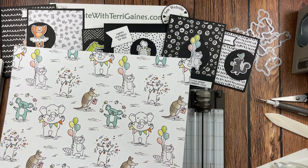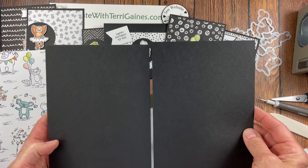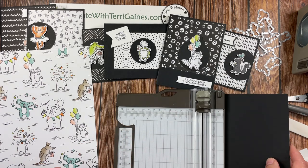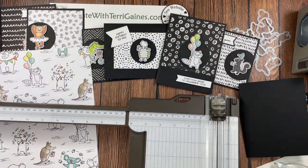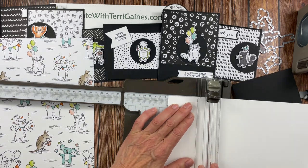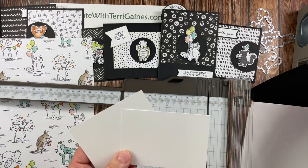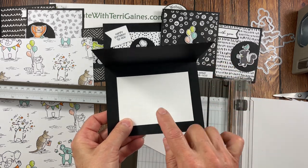Before I start on cutting the designer series paper, I want to mention that all my card bases are Basic Black cardstock. When you cut the 8½ by 11 cardstock in half, you get two card bases per sheet, and you can get 48 card packets per package of Stampin' Up! Basic Black cardstock. For the inside of the card, I used Basic White. If you take your Basic White — 8½ by 11 — and cut it at 3 inches by 4¼ inches, you will get six pieces per sheet, and that can be the inside for your inside sentiment.